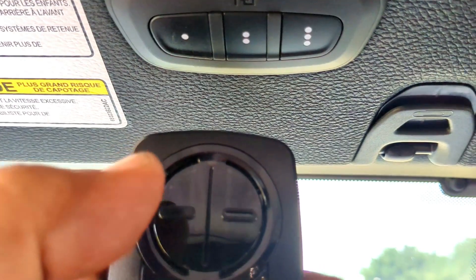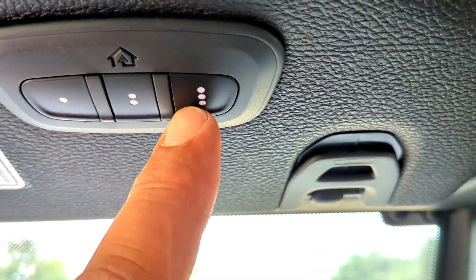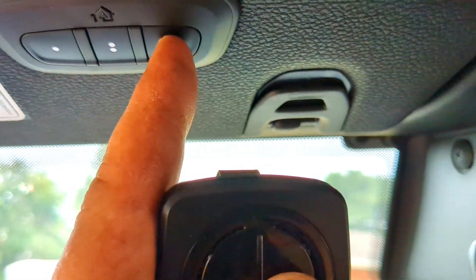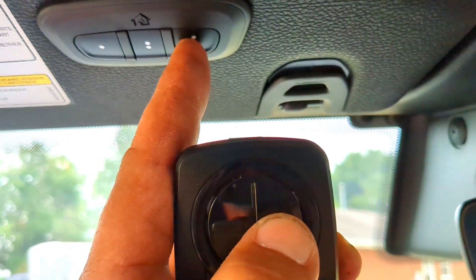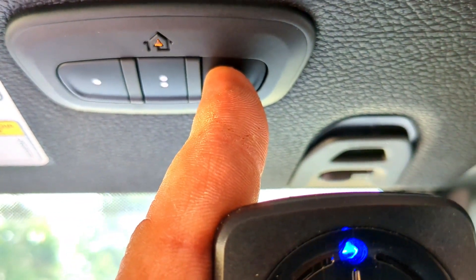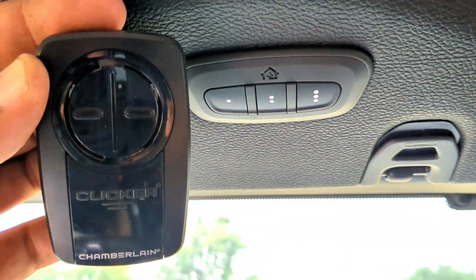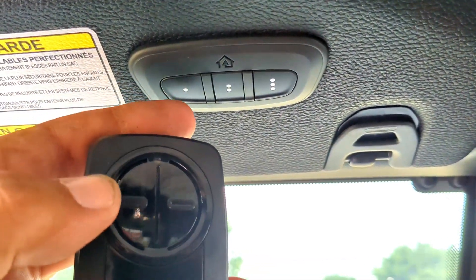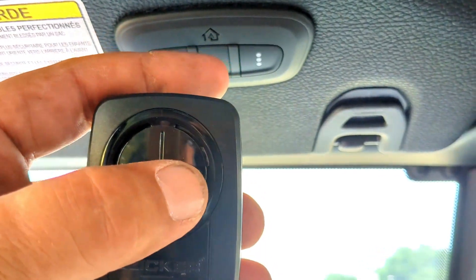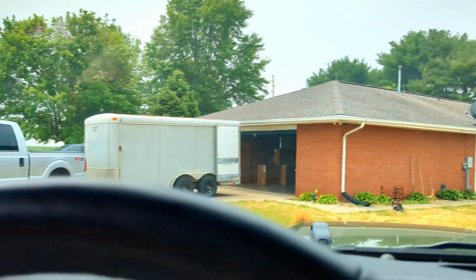We got button number one programmed to that door. Next, we're gonna pick button three to operate the second garage door. We're gonna do that same step again — press both in at the same time and wait for that orange light to start flashing really fast, then let go. We just trained button one on the remote to button one on the HomeLink for that door, and button three on the remote to button three on the HomeLink for the other door.